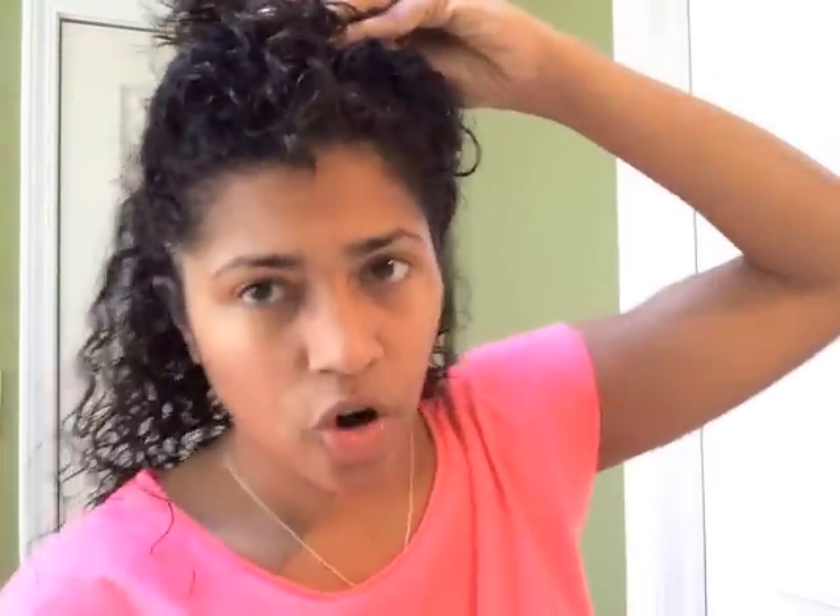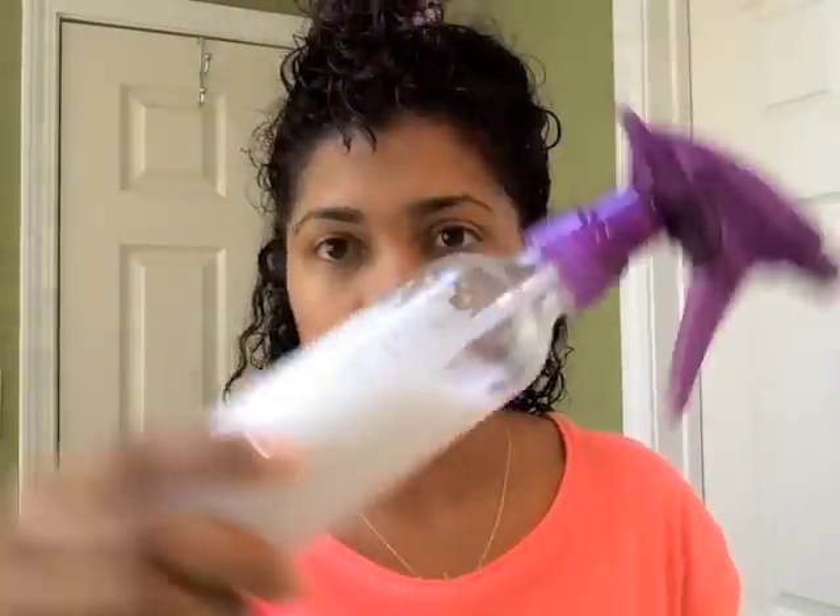I'm actually going to do something I rarely do — I'm going to section my hair into two sections, top and bottom, just to make it a little easier to apply everything properly. Normally I just fling the products on. Now I'm going to spray my concoction all over and just rake it through with my fingers. My hair is already detangled, so that's a good thing.